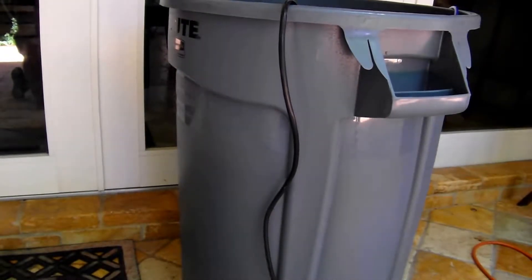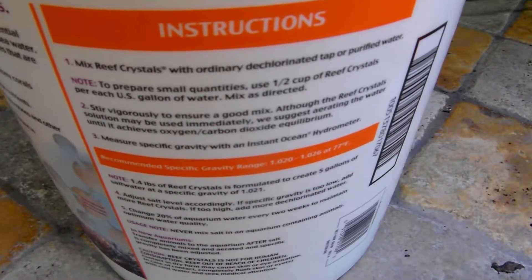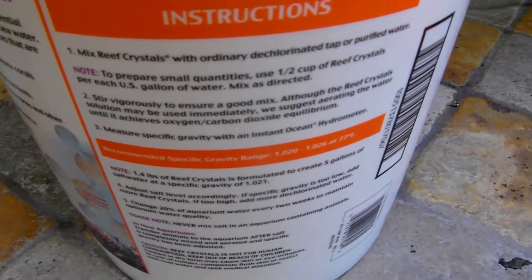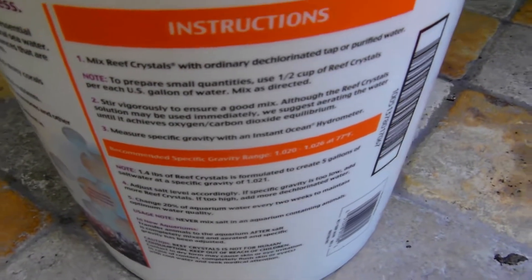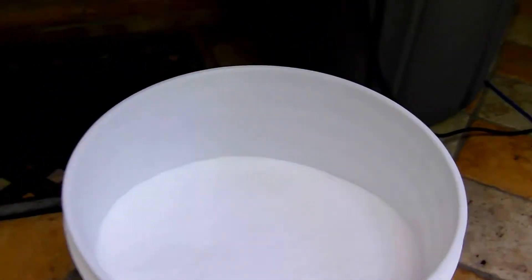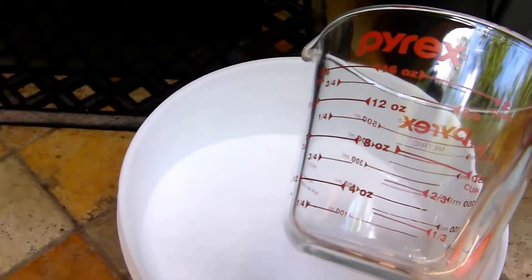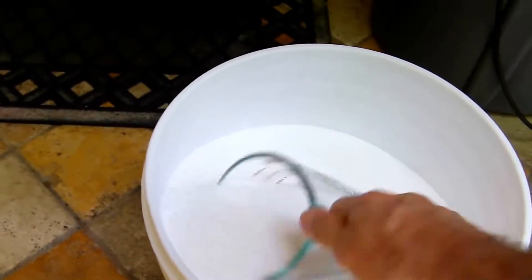So if I've got about 30 to 32 gallons of water in this Brute, that would be the equivalent of about 15 to 16 cups.